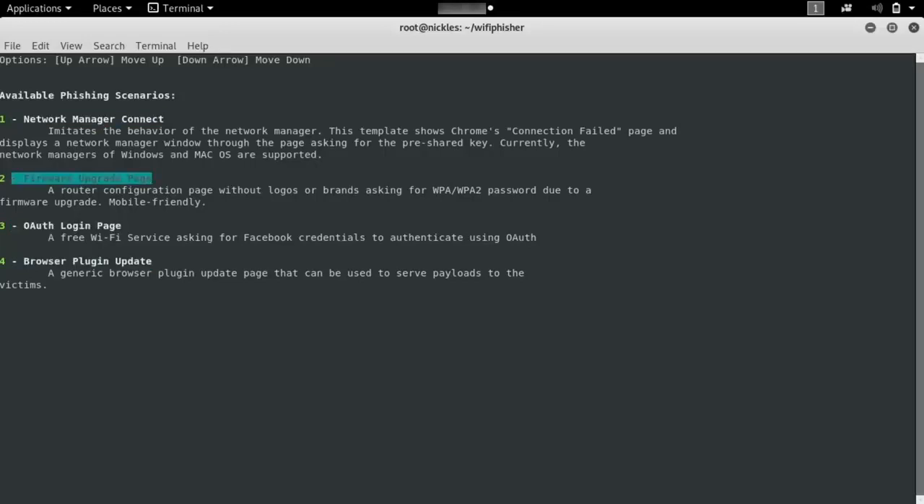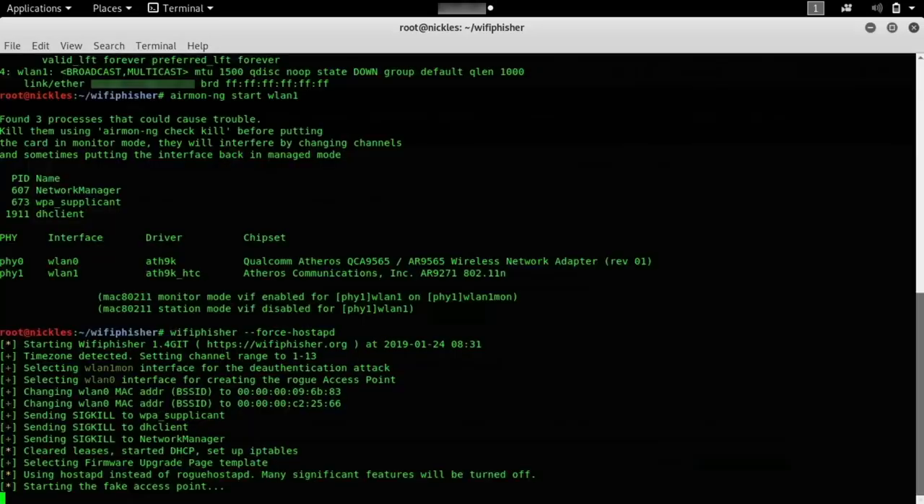To be safe, we'll select this disconnected network. We can see there are different phishing scenarios available, and we're going to select the firmware upgrade page. This page is basically designed to look like a mobile-friendly version of the router telling us that we need to update or put in our password to continue. The hook here is we're also going to keep de-authing the main network, meaning they cannot use it until they agree to put in this password, continually punishing them until they give us what we want.